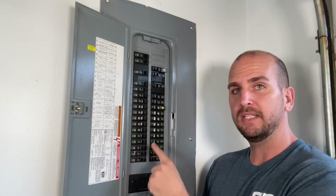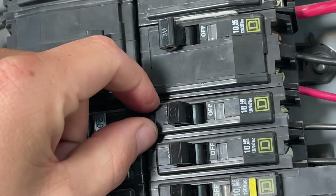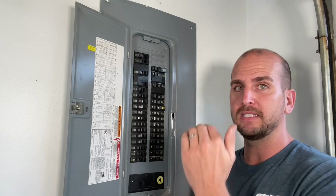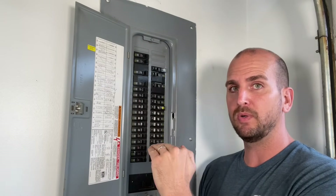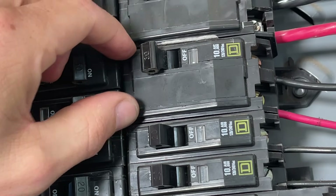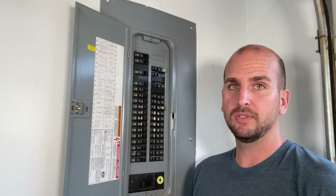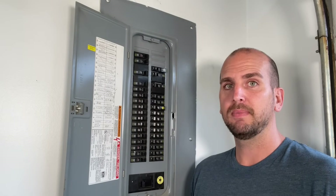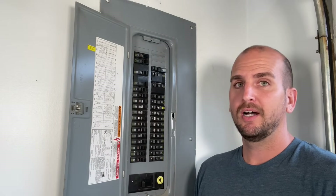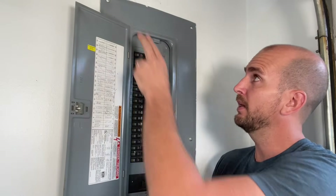Before we take the cover off, note that the smaller single circuit breakers are labeled either 15 or 20, meaning 15-amp or 20-amp. That circuit has a maximum delivered amperage of 15 or 20 for a 120-volt circuit. Then you'll have thicker double-wide breakers — the width of two singles — which provide power to a 240-volt circuit. Those commonly feed a dryer, stove, or air conditioning unit, and are rated at the amperage labeled on the switch, often 30, 40, or 60 amps depending on the appliance.